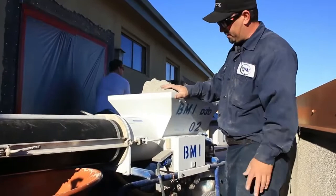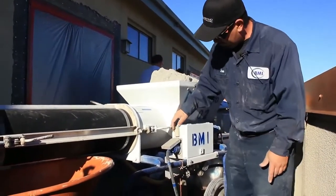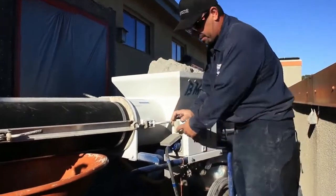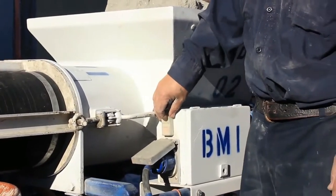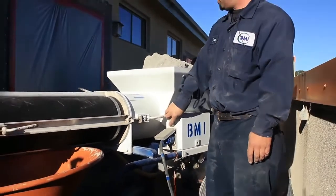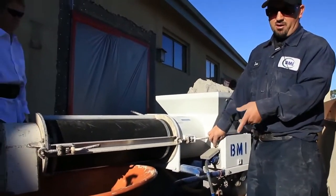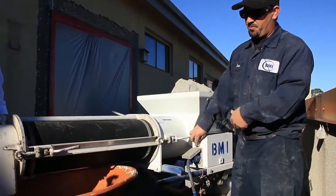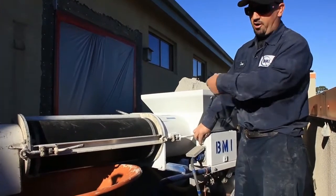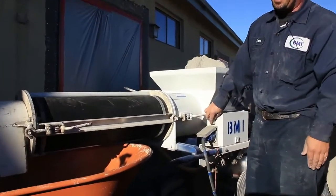All I need to do now is get this thing started. To start it, you see this little push button on top — the green is on top and the red is on the bottom. So to start it, I'm just going to push the green. What I want to do here is fill that wheelbarrow about a quarter, because I've got to let that mix tube fill itself. Right when it gets to about a quarter full, you'll see where the consistency is at.